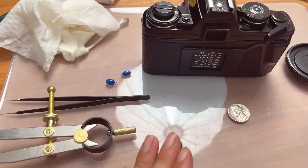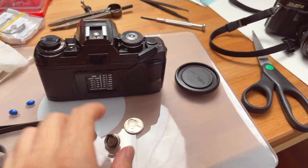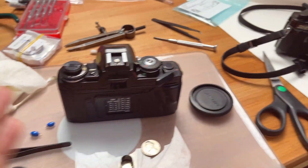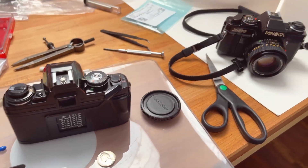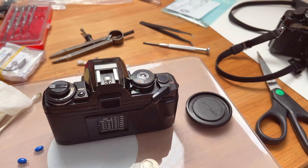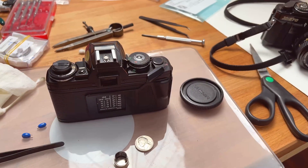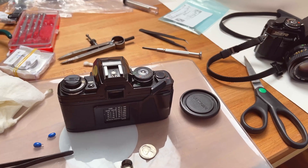Hope you found this video helpful. I'm so glad I figured out both of my cameras actually had different problems, and both of those problems are actually kind of obvious and very common on the Minolta X500 and X700 series of cameras. So definitely check both. Hope you found the video helpful — thumbs up if you did, and I'll see you in the next video.